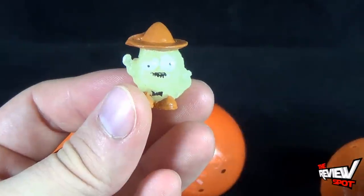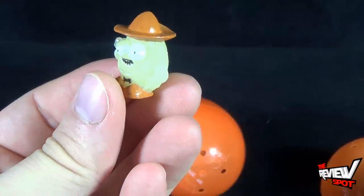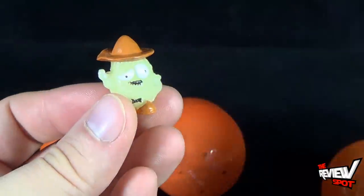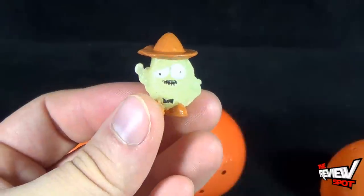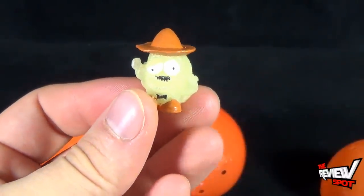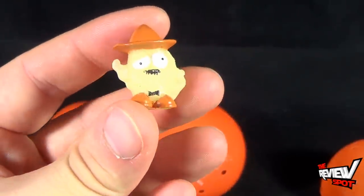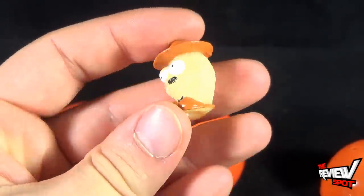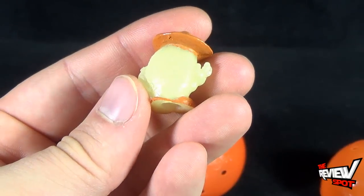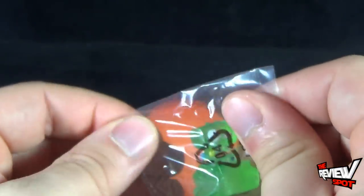This one is Yucco Taco — and don't believe me, it's actually right there. I put that to the side so I could seem clever. Yucco Taco — other than his boots and his hat being brown, the majority of him is a glow-in-the-dark coloring. We shall put him to the side and open up the next one.